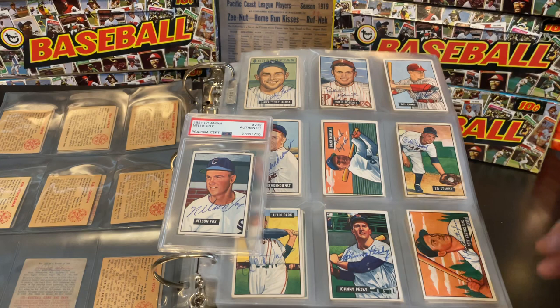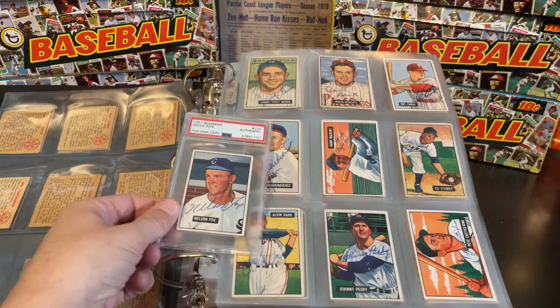For example, Bob Feller is a great player and a great card, but his autographs are out there — there are a lot of them. So that doesn't really add a lot to that particular card, which is actually a good value if you're into that. You can pick up a 1951 Bowman Bob Feller autograph for roughly the cost of a plain 1951 Bob Feller.